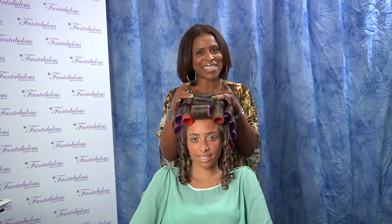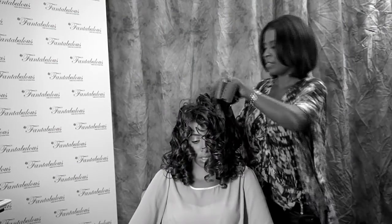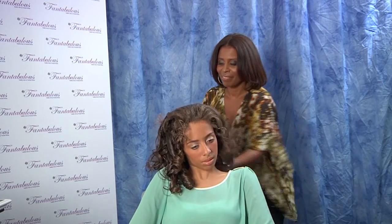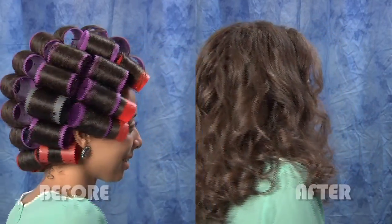Bernadette's back. And in order to have a fantabulous roller set, the hair needs to dry crisp and the rollers set close together. Let me get these rollers out. Now that's fantabulous hair.